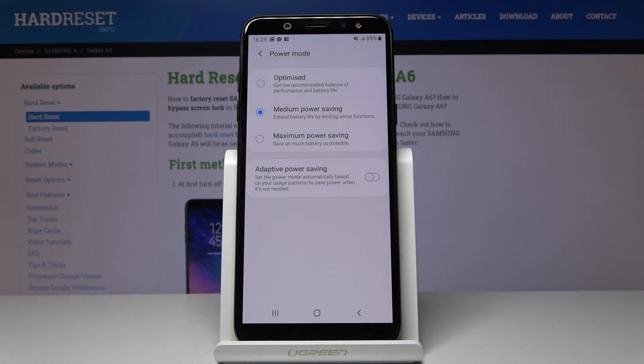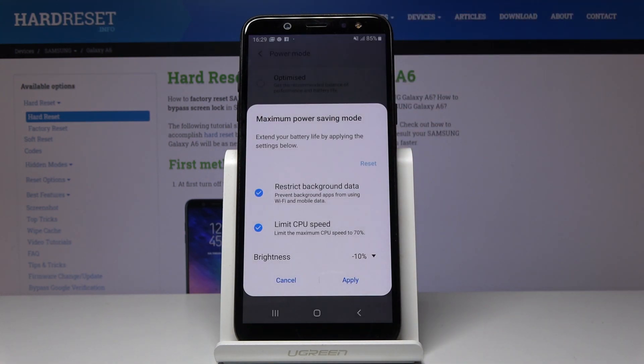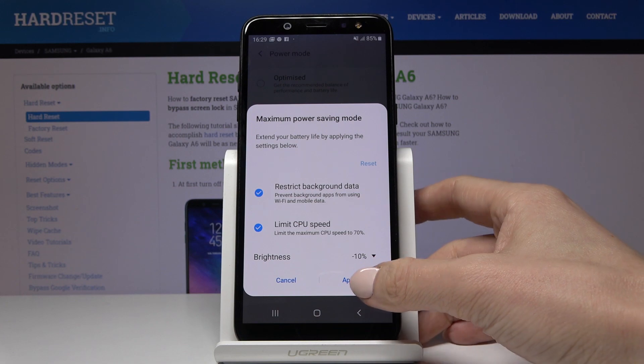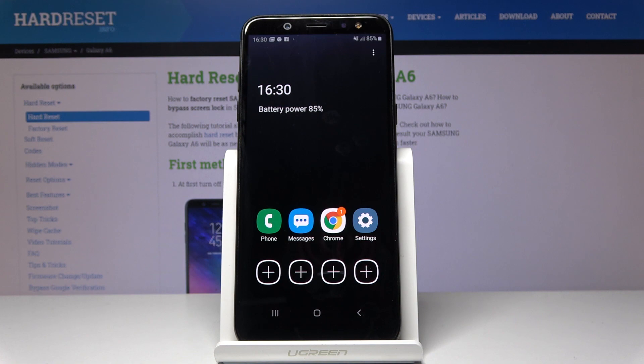For some extreme situations we truly advise maximum power saving mode. Just click on it and then confirm that you would like to activate it by tapping on Apply, and that's it.